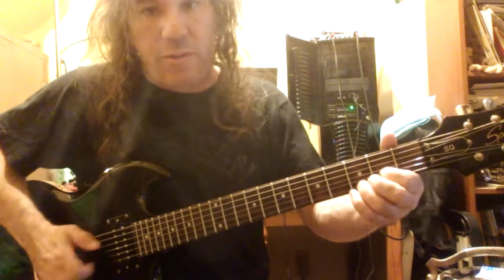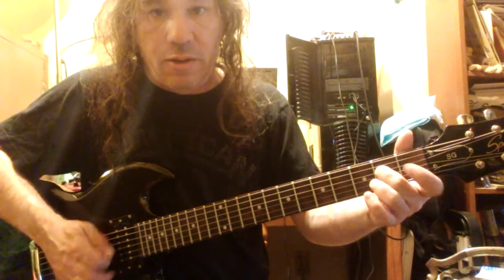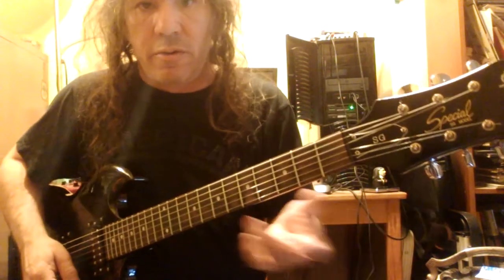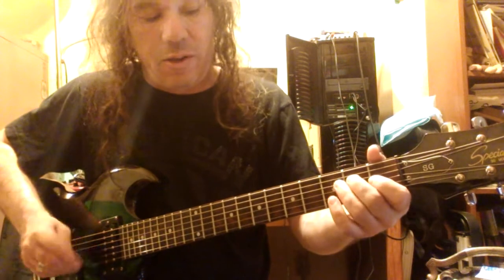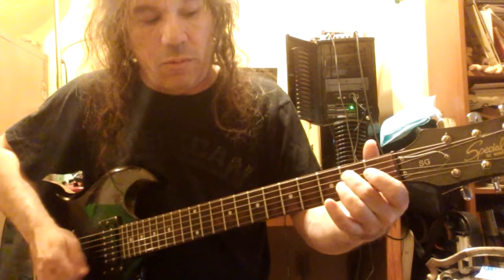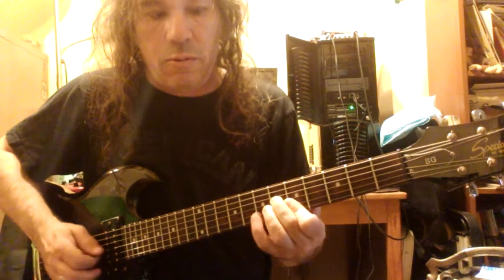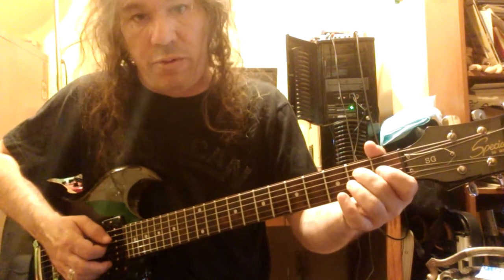I was going to come at you with a little bit of riffage today to check some stuff out. I'm going to show you a little sort of a riffy comping thing that you can use either for soloing or playing rhythm. And it kind of sounds like this. You can do it up the neck. So I'll tell you just briefly what I'm doing here.